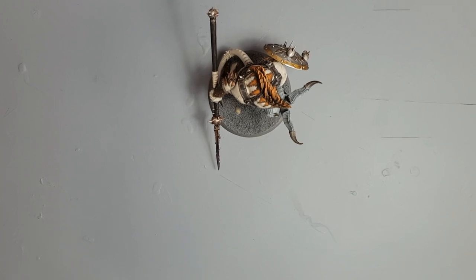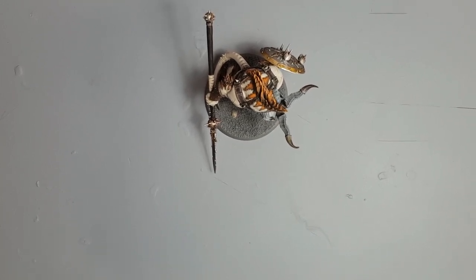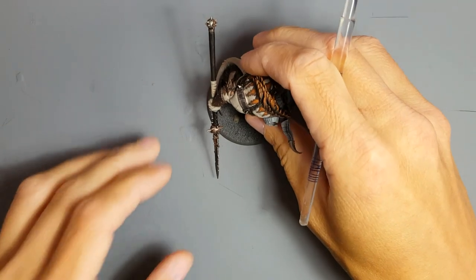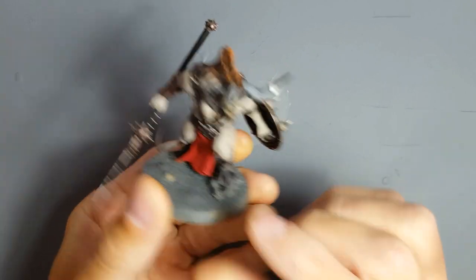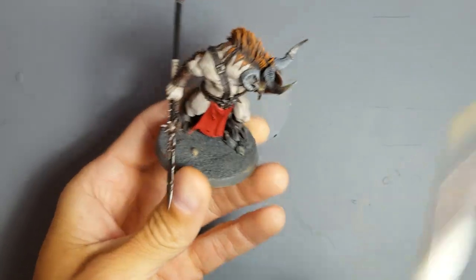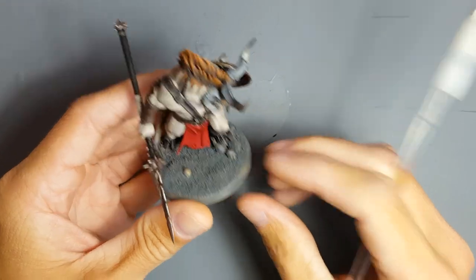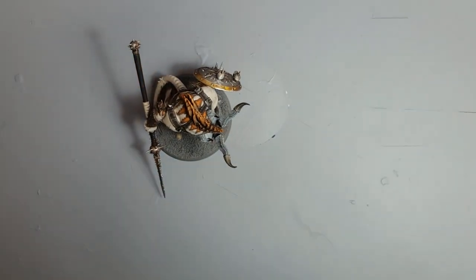And we are live! Instagram live 41 — I've done 41, can you believe that? I don't know which part of the mermaid we're on but we've done quite a few. In this video we are gonna dry brush the base up — just adjust this camera a little bit.